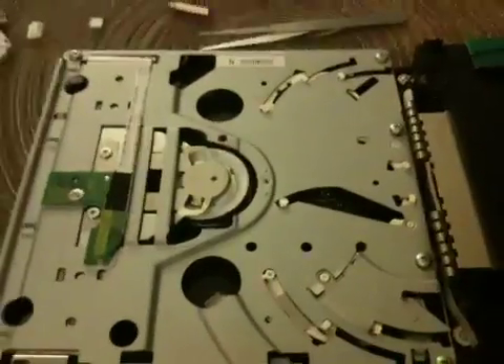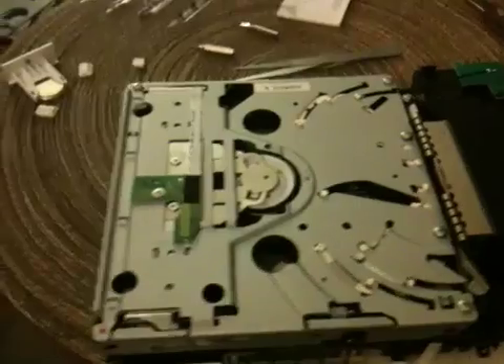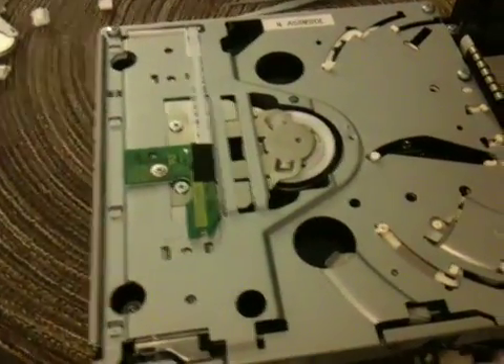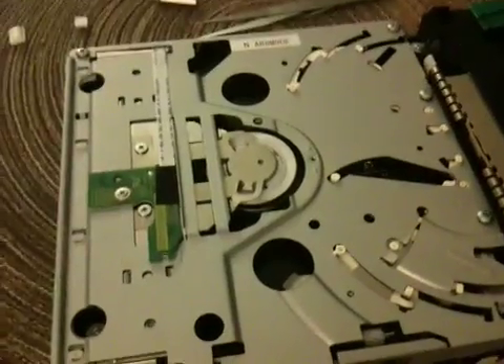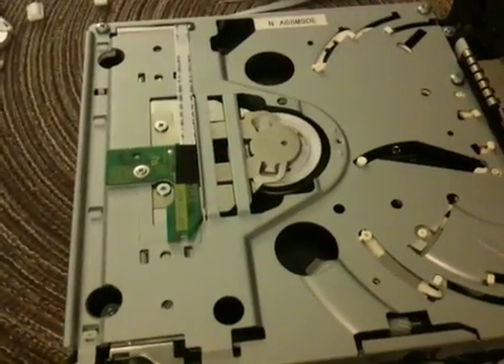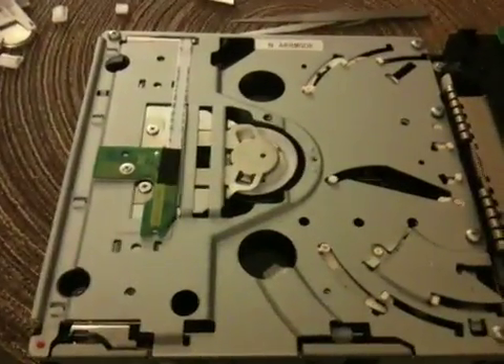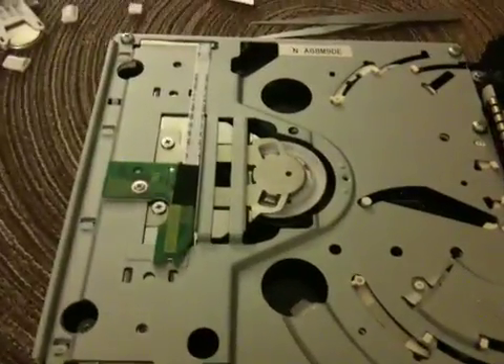If you're like me, your Wii drive has started to become a bit noisy — not a vibration from the case, but actually from the drive. Whenever you put a disc in, it starts to make a little vibrating noise. I have discovered exactly why it happens and a solution to it.